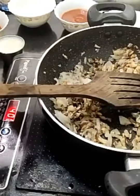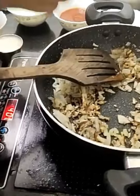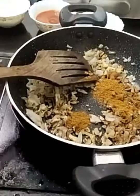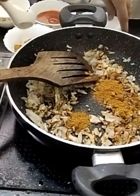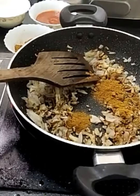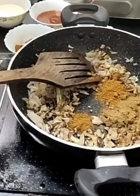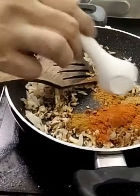When the onion turns golden colour, you have to add the masalas. I am using one spoon of jeera powder, one spoon of garam masala, one spoon of jeera powder, and then red chilli powder.